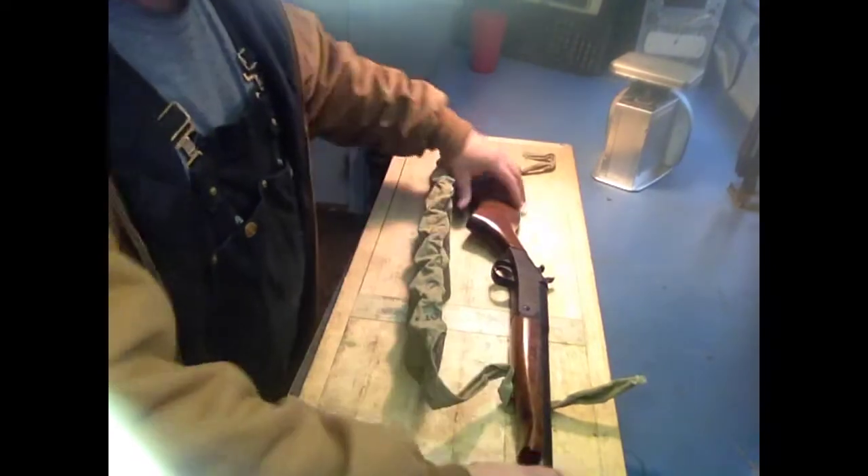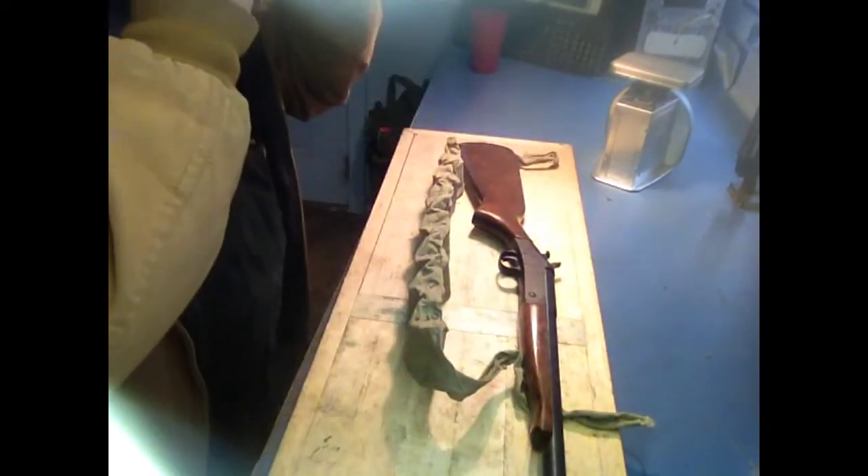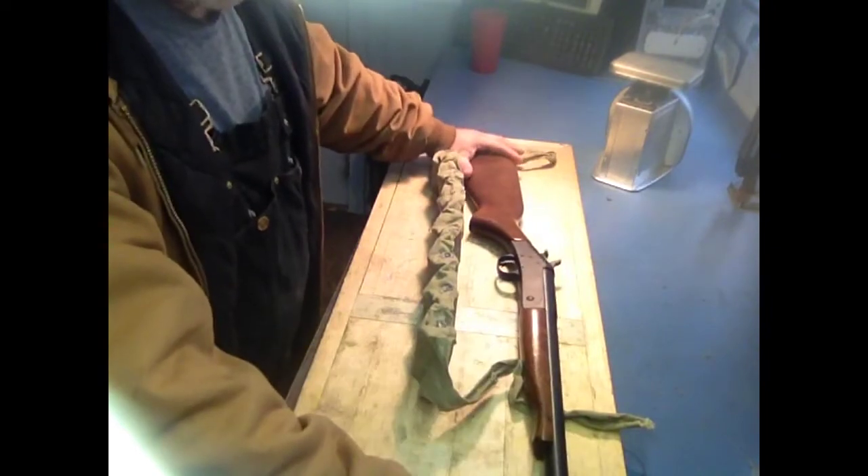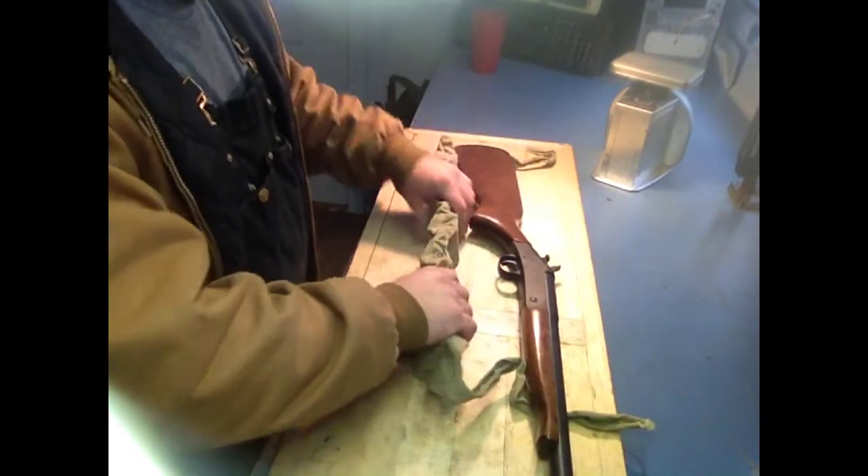Hey guys, what's going on. I want to show you something real quick — what I did to enhance or improvise on my little single-shot 12 gauge. What I had is an old bandolier that was full of stripper clips for an SKS.